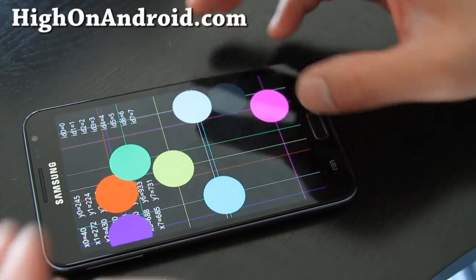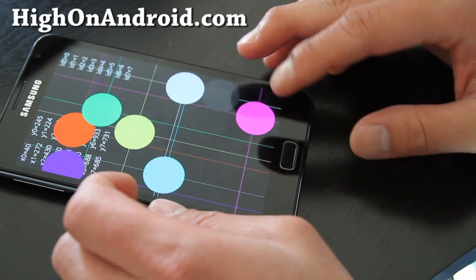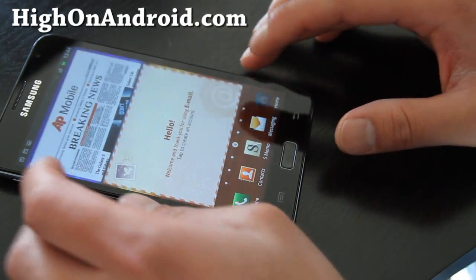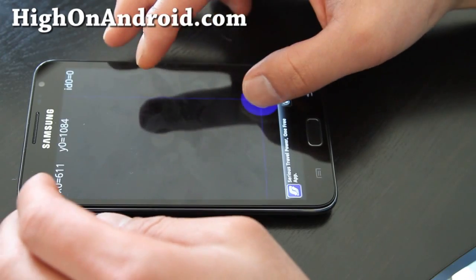Actually this one only does... this one's like a — let me open up another app. This app sucks. Let me do this one, maybe this one's better. Wait, is that the one we just did?